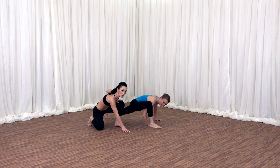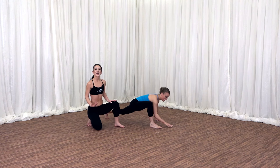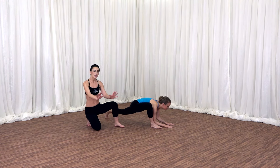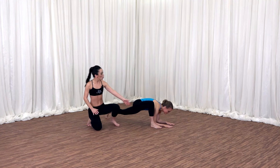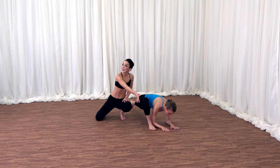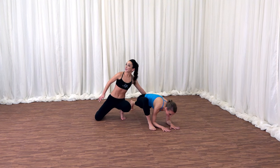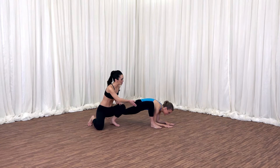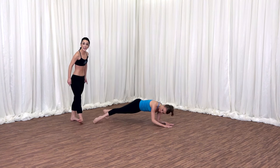Right foot to the right hand. Hold. Inhale. As you exhale, start to bend your elbows — maybe just a slight bend. Working towards your forearms all the way on the ground. Hug your right knee in. Stretch your left leg all the way straight. Inhale and exhale. Great stretch for the front of that right hip, right? Let's go ahead and bring our right leg all the way back into a plank.